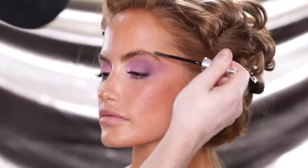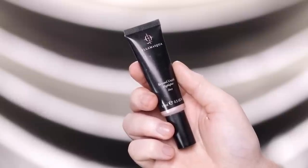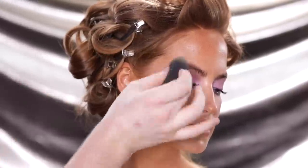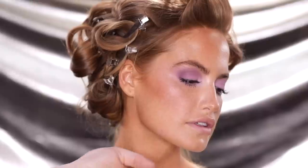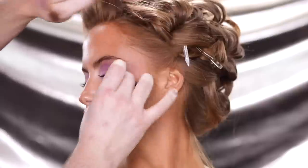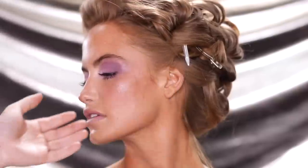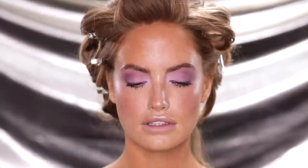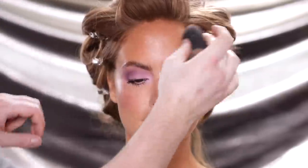Once I complete the other brow off camera, I'm heading over to the Illamasqua Beyond Liquid Highlighter in the shade Days to give her skin a little extra glow. A lot of times when applying a liquid highlighter with a brush, the bristles can dig into the foundation, and when powders mix with liquids they often create an unflattering texture on the skin. So the best way to apply this is by placing a small amount on the back of the hand, dispersing it with your finger, evenly tapping the beauty blender into it, and then stamping it onto the skin. I really think it's going to change the game for you — give it a shot.